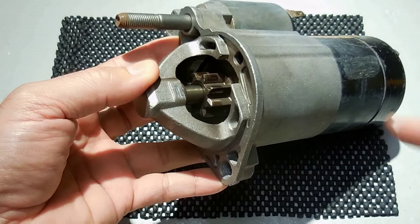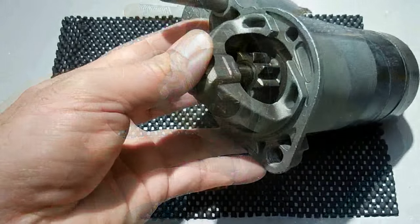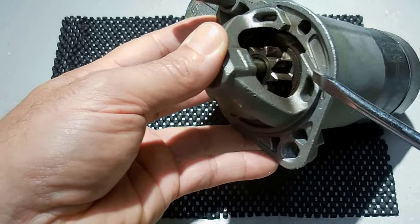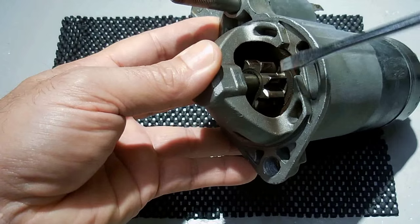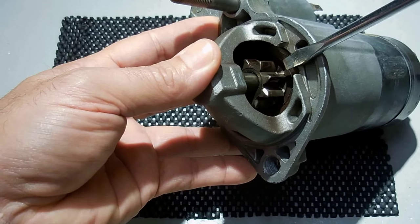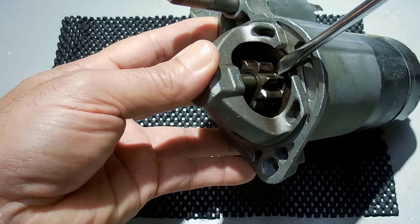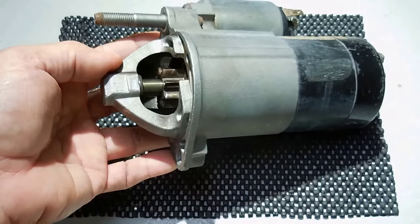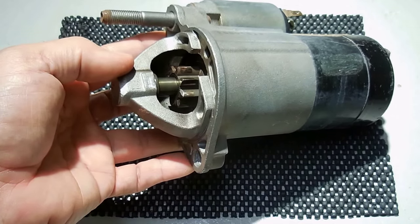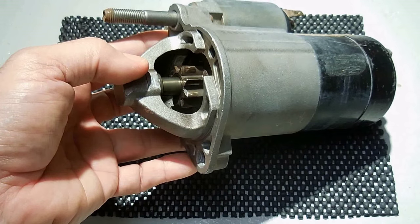You can see the starter gear right here. There is a disc located right behind the starter gear, and there's a little rod or arm that pushes behind this disc. When it does push, it slides the gear forward. When the gear slides forward, it makes contact with the flywheel on the engine, allowing the flywheel to turn.